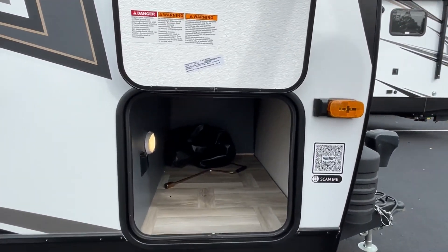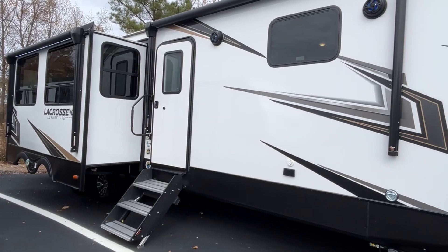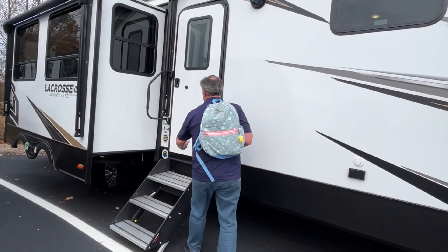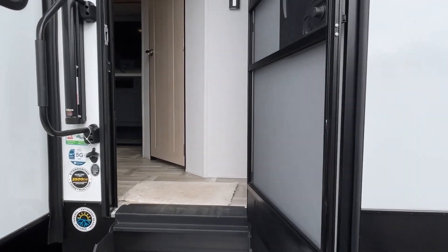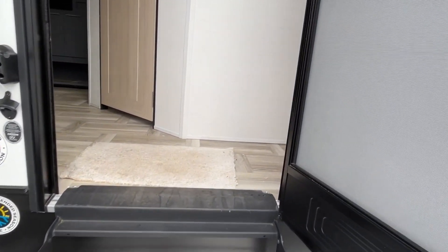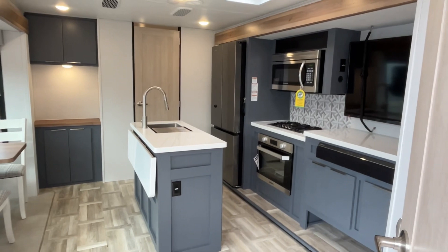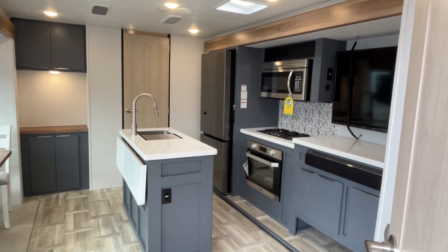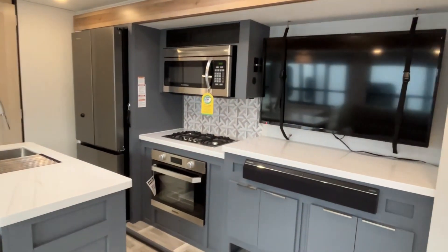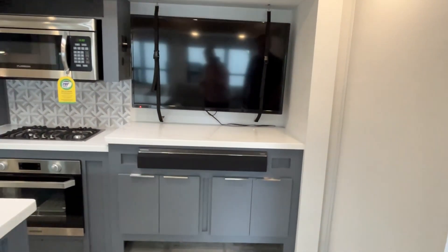We're going to try to put these two floor plans out back to back — this floor plan and a previous one are almost identical in outside storage. Depending on which one you prefer from one end to the other, you may like this one or the other. I love the big wide steps that LaCrosse uses — they feel really good and really sturdy.